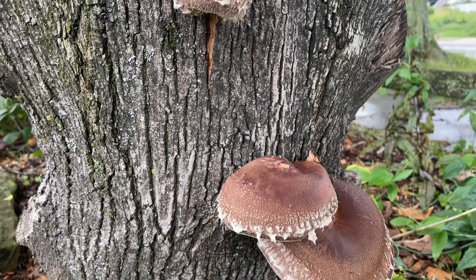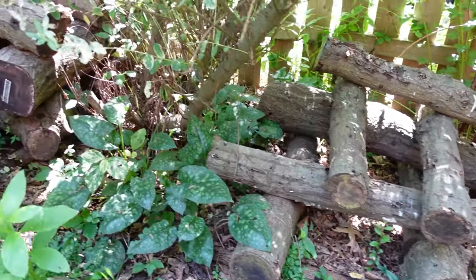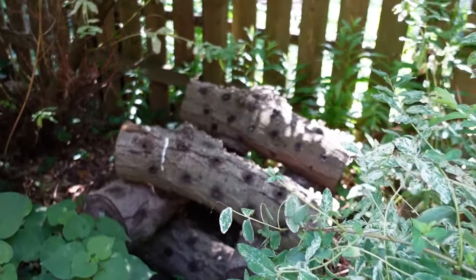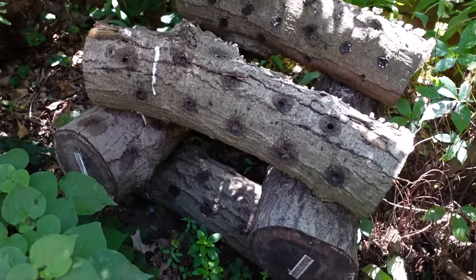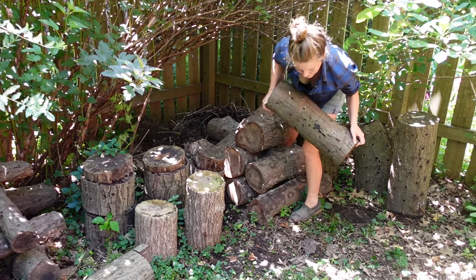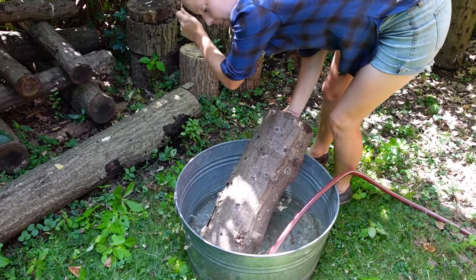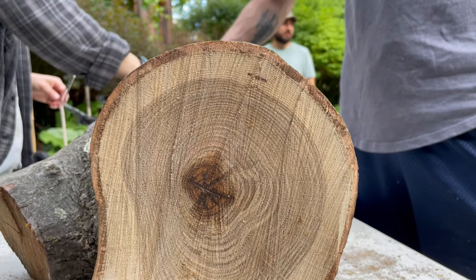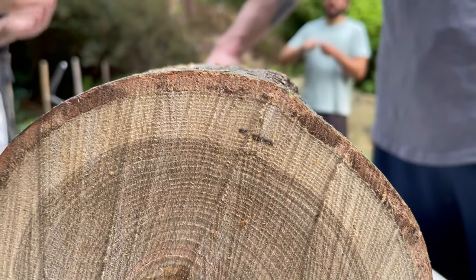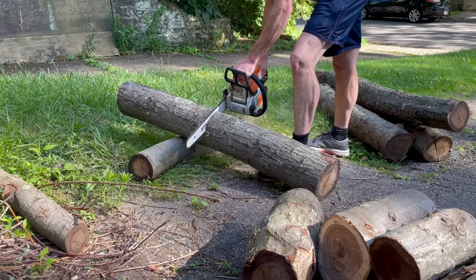Shiitake and lion's mane however prefer to grow on hardwood logs. We're lucky to live in a city with a large number of mature oak and maple trees that are regularly pruned to protect the power lines. In the winter and early spring we keep a close eye on the arborist trucks and snag any fresh-cut hardwood logs we can get our hands on. We want only fresh-cut logs because as soon as a log is cut, the tree's immune system begins to fail, allowing other wild fungi to inoculate it. These can out-compete the shiitake and lion's mane, so it's best to use logs within a month of being cut.